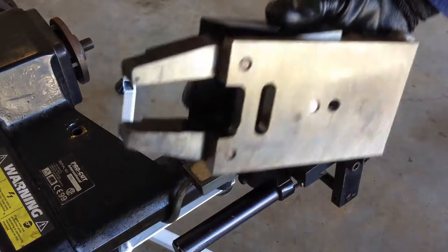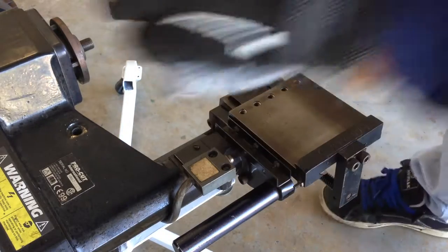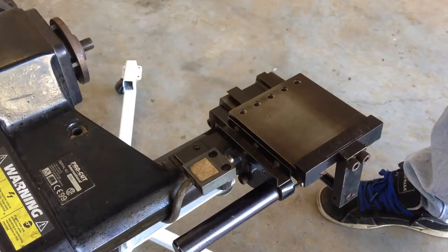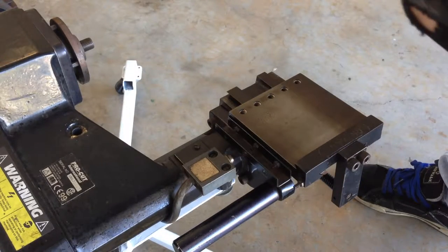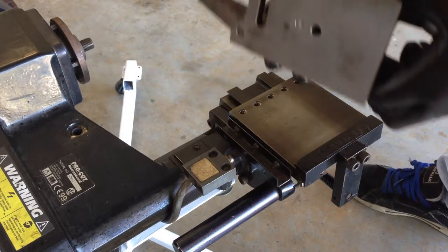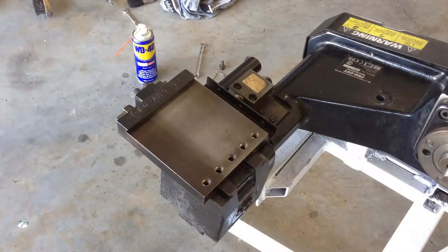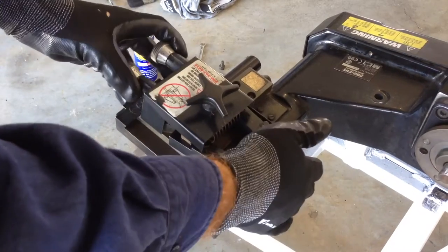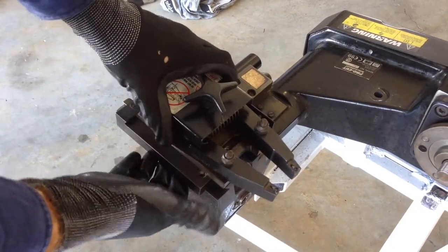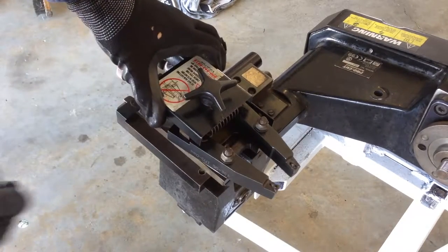Now we get our cutting head that we've serviced and prepared earlier — we're going to wipe it as well. Then we're going to reassemble it. When we put our cutting head on, we have to make sure that we slide it all the way back into the dovetail so that it's nice and square and flat. Otherwise we're not going to get a nice straight cut.